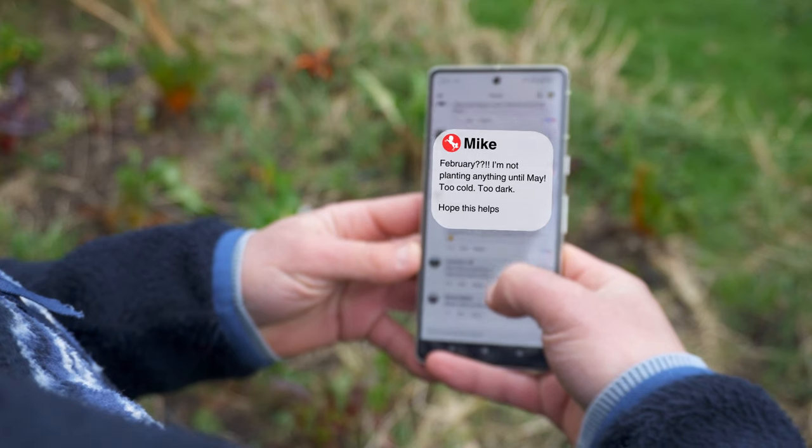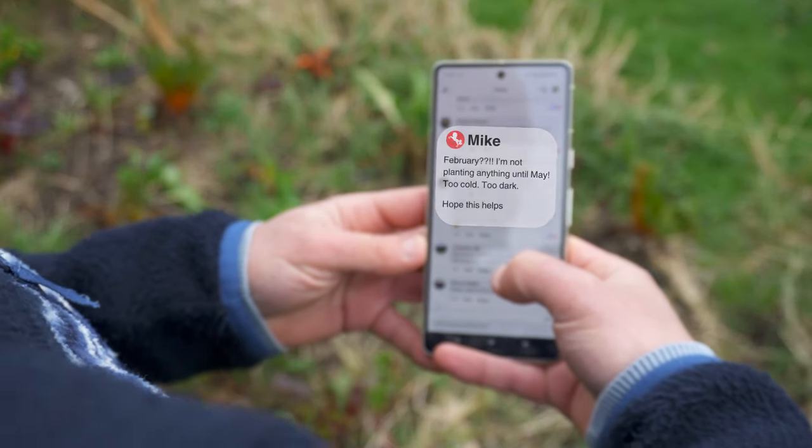Have you seen people grumbling on social media about it being too early to sow seeds and decided to hold off? Mike in Kent seems to think that if you sow anything now it'll just end up going leggy. But that couldn't be further from the truth. February is the perfect time to start sowing annual veg seeds, and in fact moving my tomatoes from March to February gave me my biggest ever harvest — and in one or two cases February might even be a little bit on the late side.